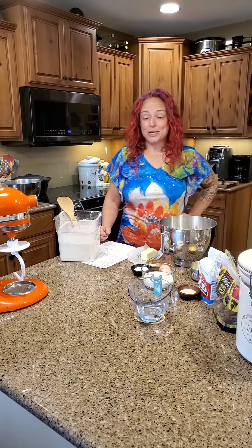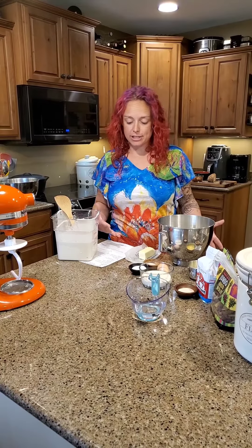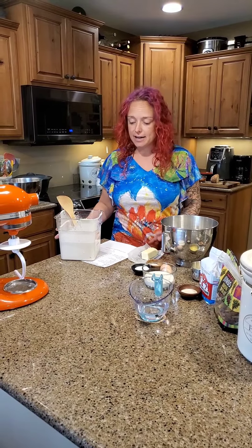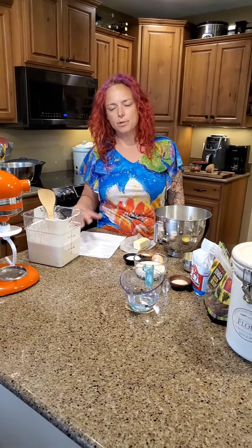Hey guys, I'm going to start making a couple of videos to show you what to do with all that sourdough discard that you're going to wind up having if you're continuously feeding and dumping half of your discard off every day. If you only bake once a week, it might take you a while to come up with enough discard to make some of these recipes, but most of them only call for a half to a cup.